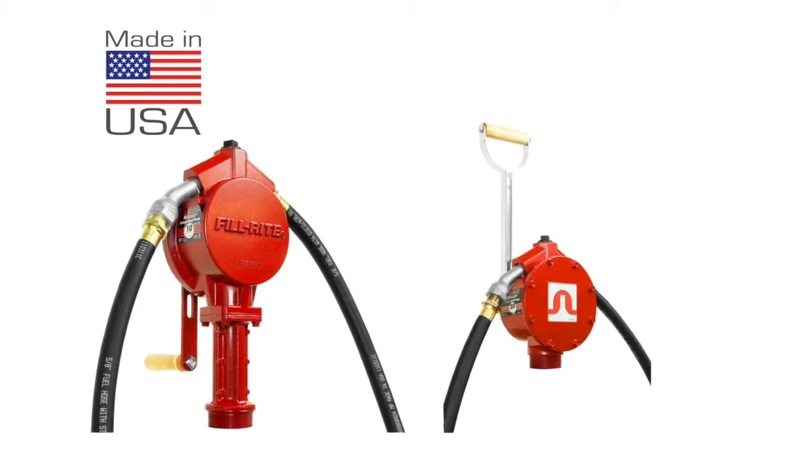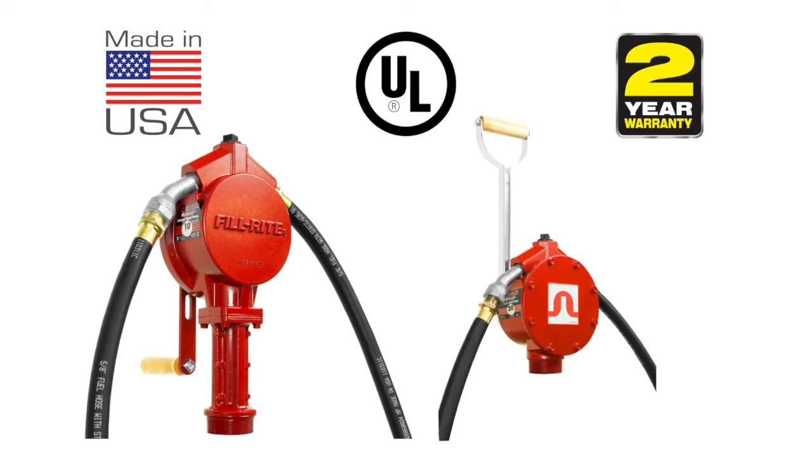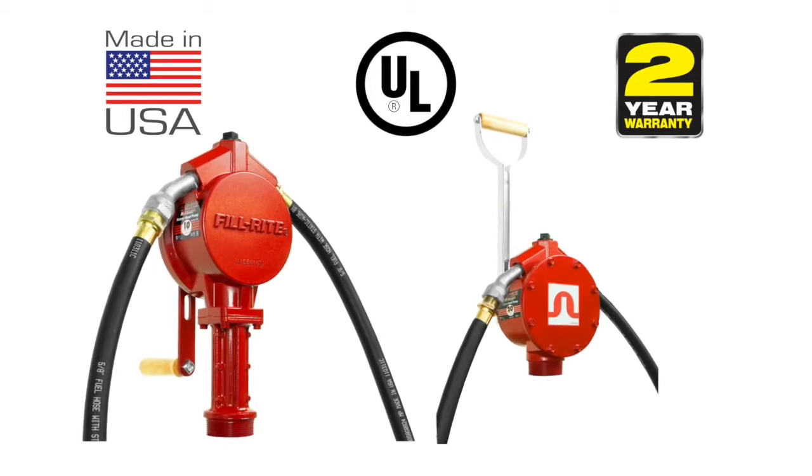These 100% made in the USA pumps are UL listed and backed with a 2-year warranty, so you know they are rugged, durable, and safe.